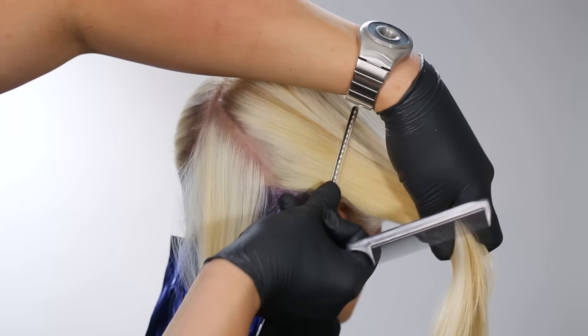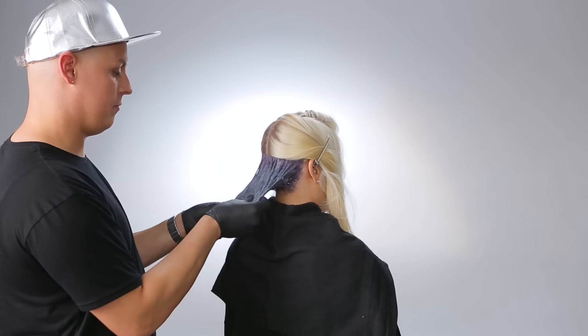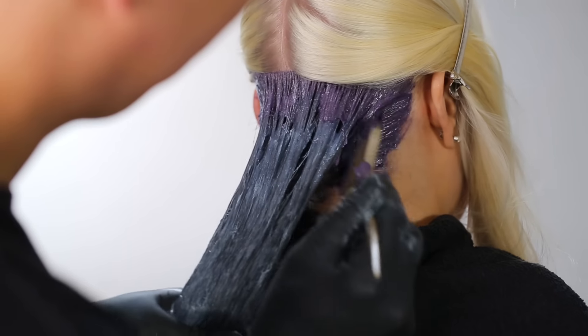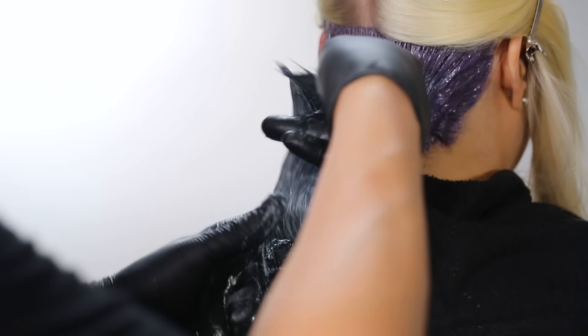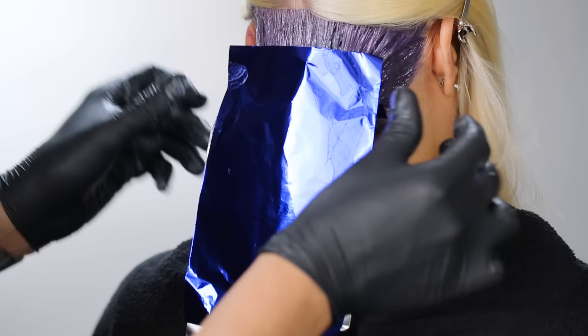Here's a great tip: if you feel like there are any areas that aren't fully saturated — what I call holidays — remove both foils and don't be afraid to really massage the color into the hair. Reapply on the edges or any other areas that need more color. You want to catch any holidays while the color is still on. Reapply the foils on top and bottom of the section to keep the color separated.